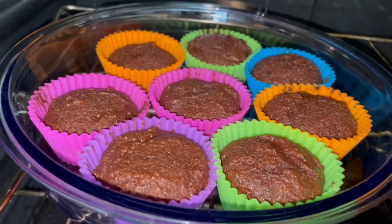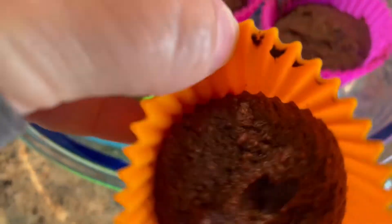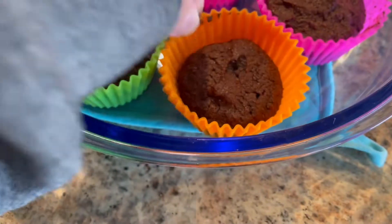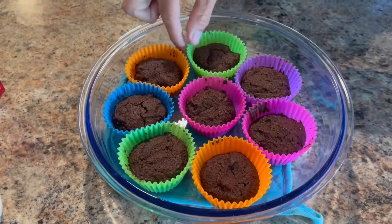I think it's almost done. Smells amazing. Look at that! We're going to let Mr. Keto eat one because he likes them hot with milk, and we're going to see what he thinks of my keto brownies.